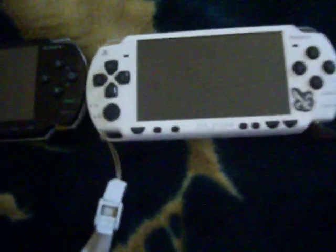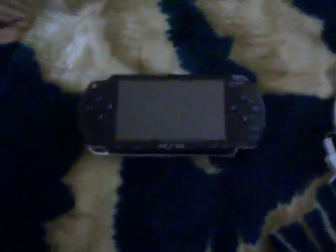Here's mine right here. Here's my friend's Darth Vader PSP Slim Edition. I have the fat, bulky original — I like it better.